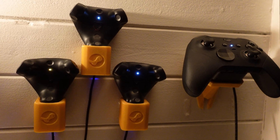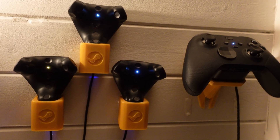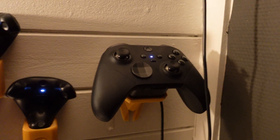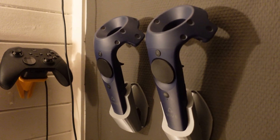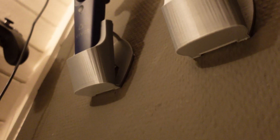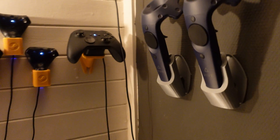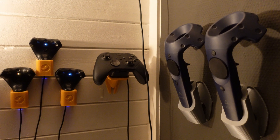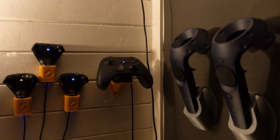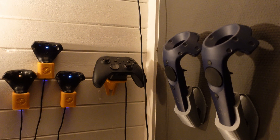In addition to the Vive trackers, I also put up a similar setup for my Xbox controller — not really VR-related — but we also have the Vive Wands mounted to the wall here. Unfortunately for the Vive Wands, I don't have any charging yet because I'll have to drill some holes in the bottom. We'll see if I do that after a while. But I'm still very happy with this setup, and it's nice to have it all in one place.